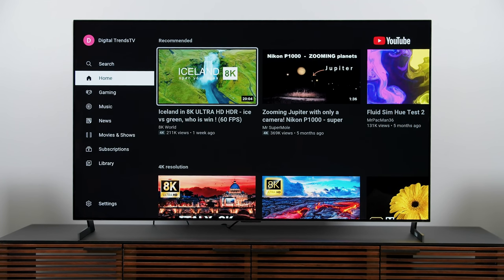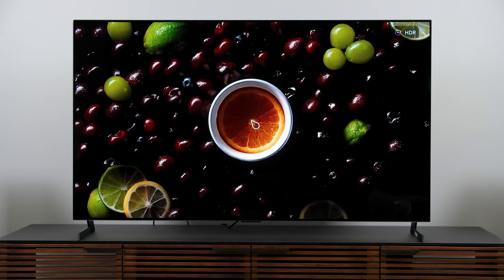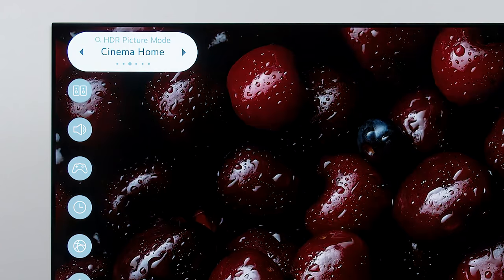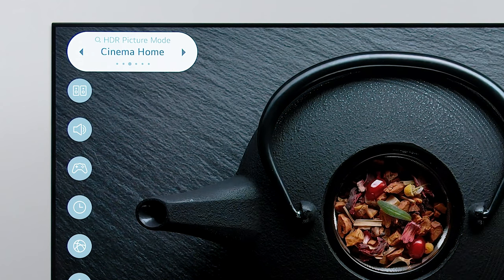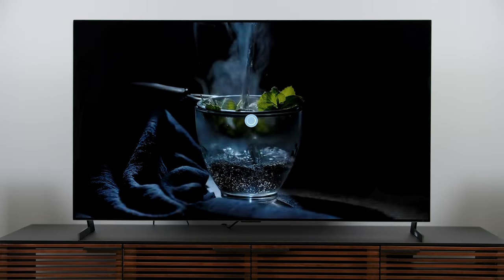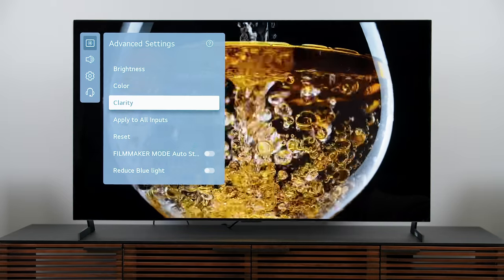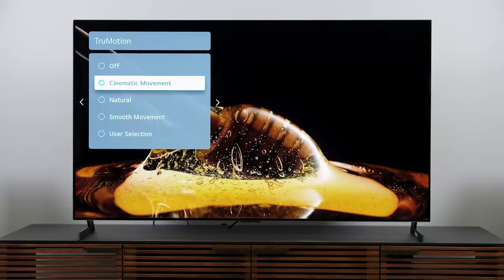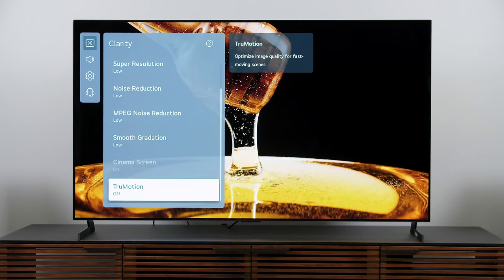That takes care of SDR, but what about HDR? I'll start an HDR video up on YouTube and go into the settings again. We're at HDR picture mode of standard — I don't want standard — so I'll cycle through and get to cinema home, which I usually do with LG. I think that's the best one right out of the box. Going into advanced settings once again, I want to make sure we don't have any motion smoothing turned on. Under true motion, it's on cinematic movement — I definitely see some over-smoothing, so I'm going to turn this off.